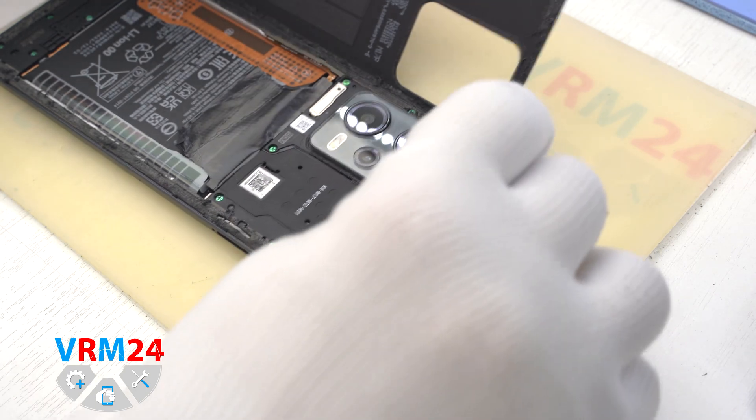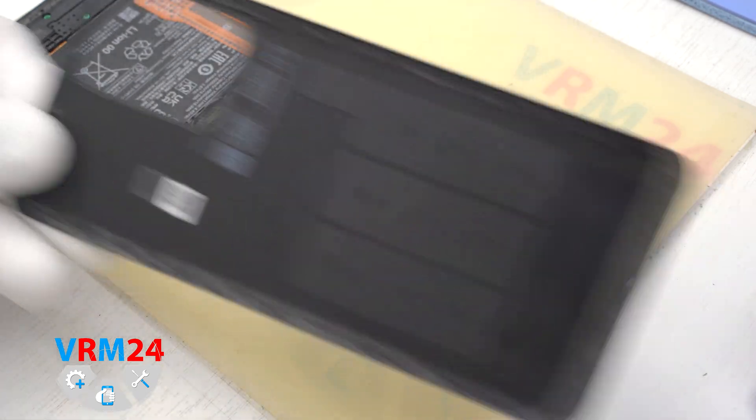And we open up the back cover. We only have the gasket on the cover.